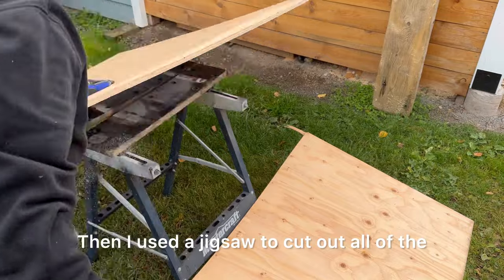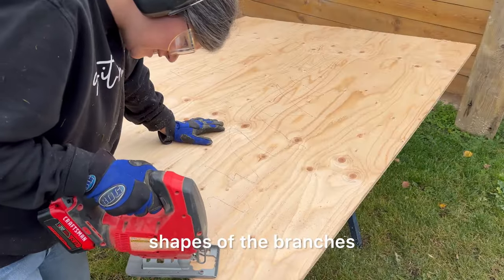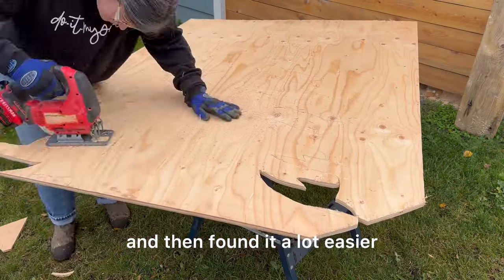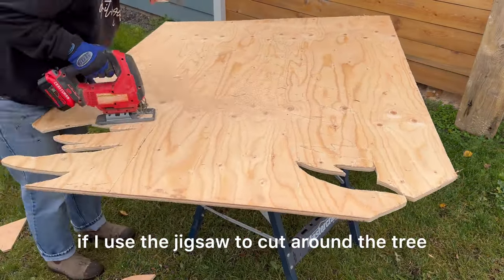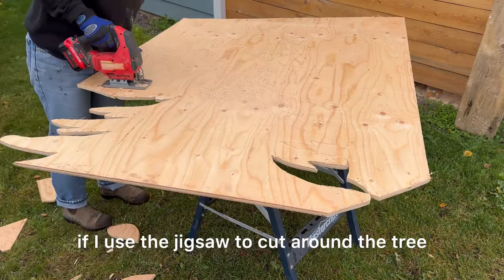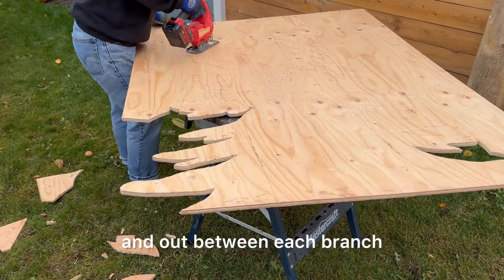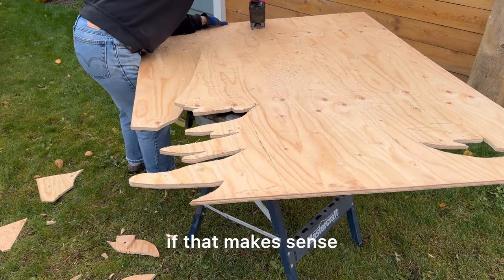Then I used a jigsaw to cut out all of the shapes of the branches. I found it a lot easier to use the jigsaw to cut around the tree shape first, so it was smaller pieces going in and out between each branch.